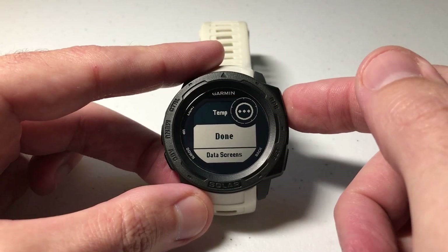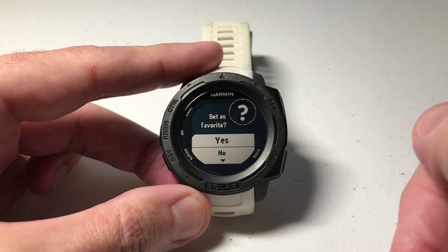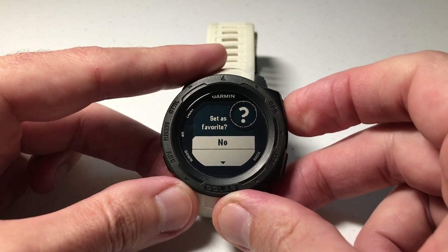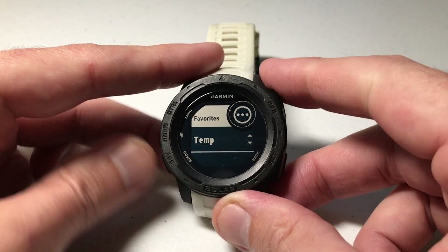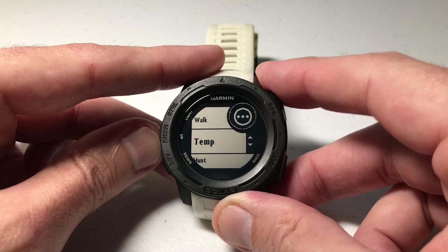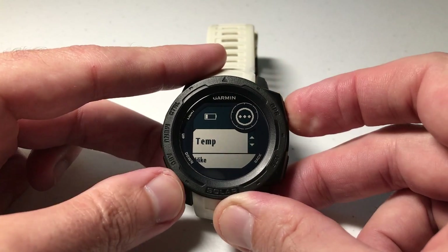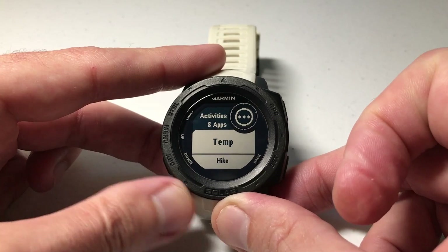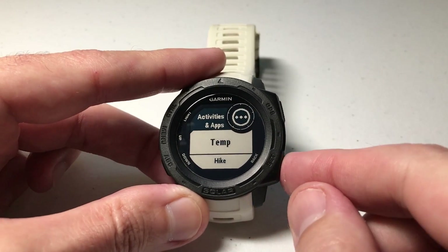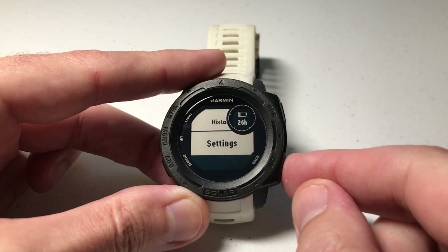In my case, I'm pretty much done with my custom activity, so I'm just going to choose done. It asks if I want to set it as a favorite — I'm going to choose no. Then I can choose where I want it to fall in my activity list, so I'm going to move it all the way to the top and press GPS. Now I've successfully created a custom activity called 'temp' and put it at the top of my activity list.